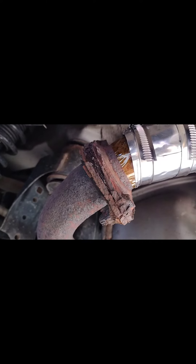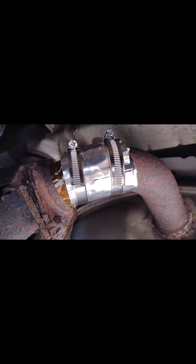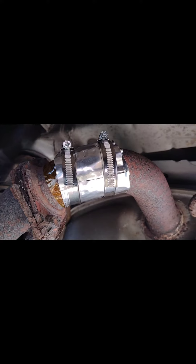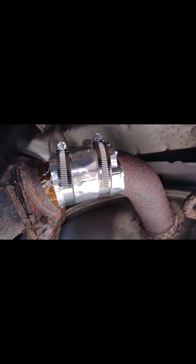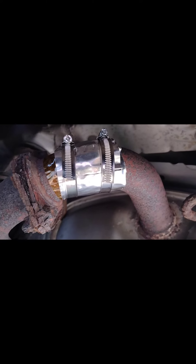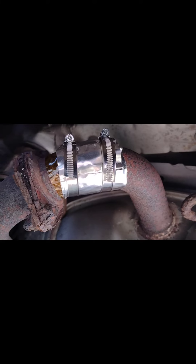So there it is. I put about a three-inch wide piece of metal there with the hose clamps. They were a little bit difficult to get on, but overall it definitely made the car quieter. I don't know how long the repair is going to last, but it's better than it was. I may need to cut that section out eventually, but for now it's quiet.